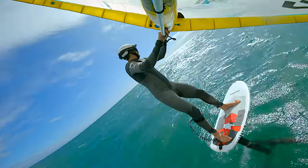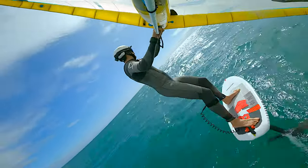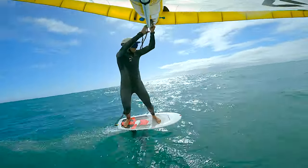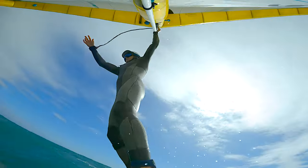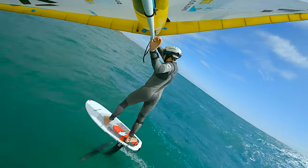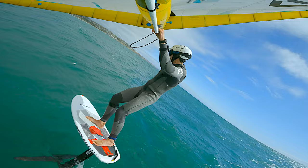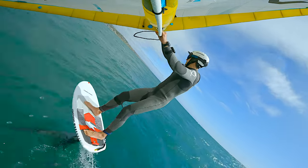Review of the Sharkstop wetsuit. Back in February 2022 I ordered it on Kickstarter, and it finally arrived and I had a chance to use it twice. Now it's October — basically waited eight months.